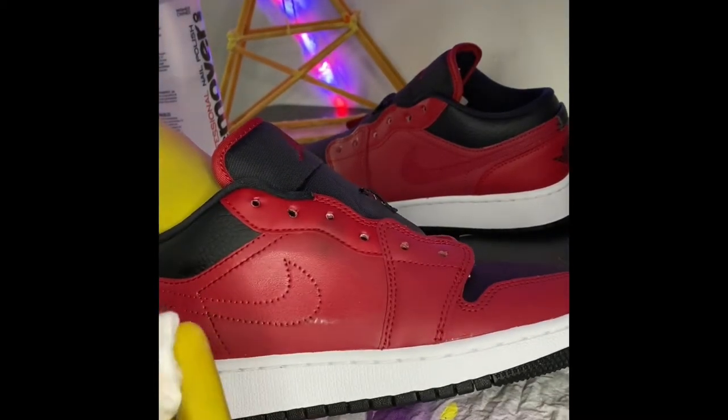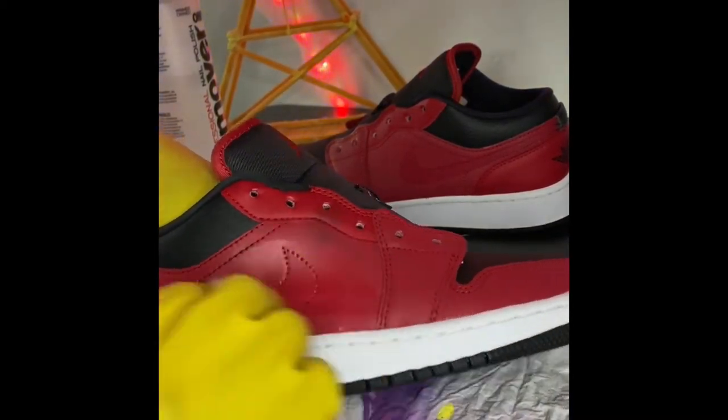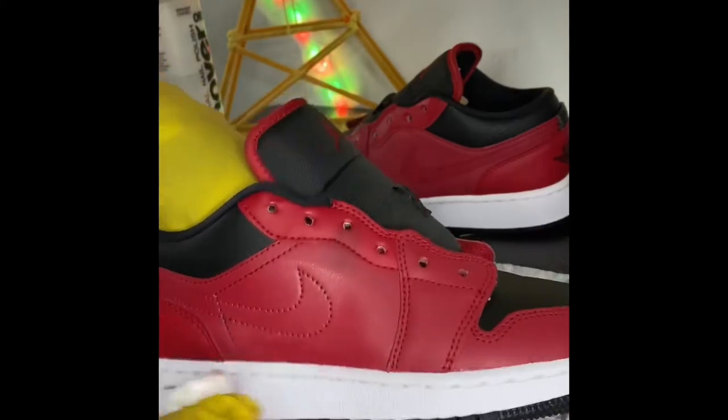The first thing I did was acetone it with cotton pads. This just removes the factory layer and makes my paint adhere to the surface better.